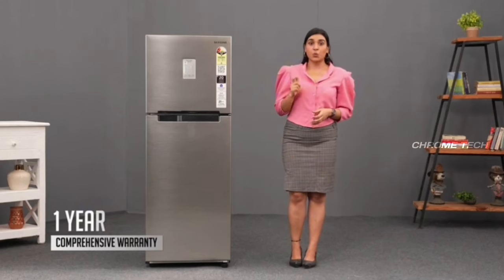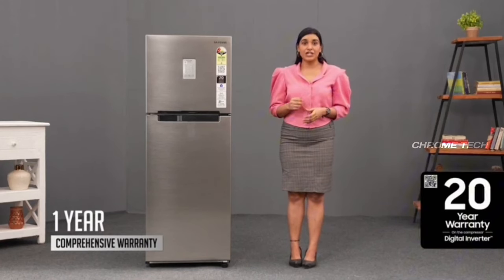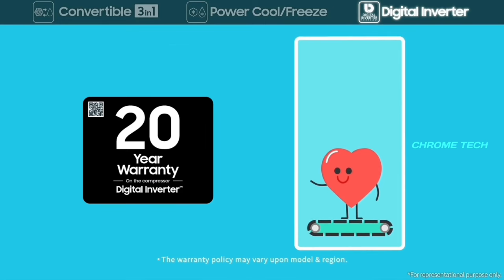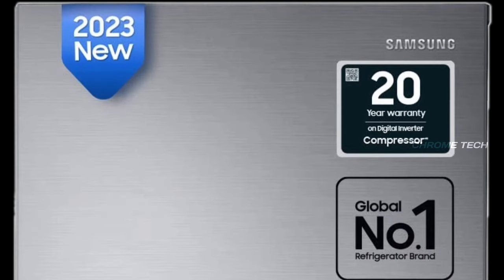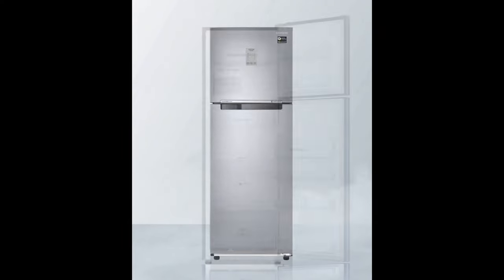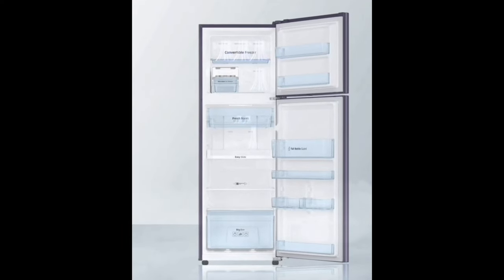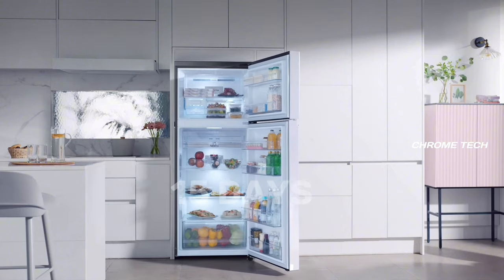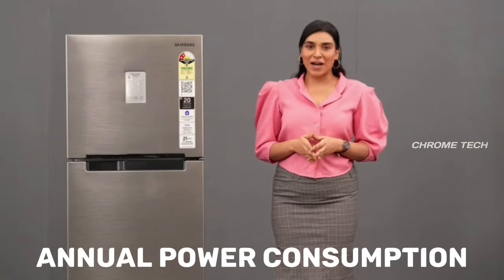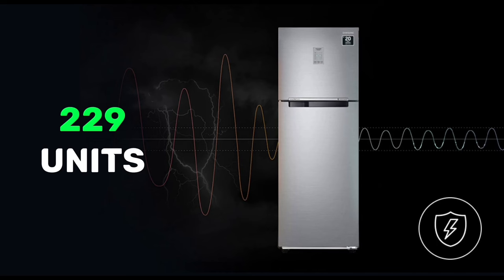You can use the Samsung compressor, which comes with a 20-year warranty. The smart inverter compatibility allows you to use the inverter with this fridge. This fridge has a 7-speed compressor. The energy consumption is very low — only around 20 to 21 units.